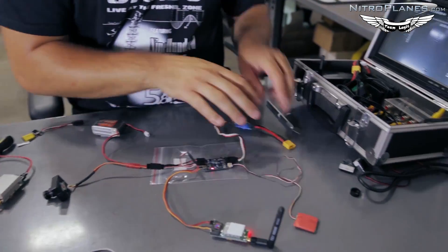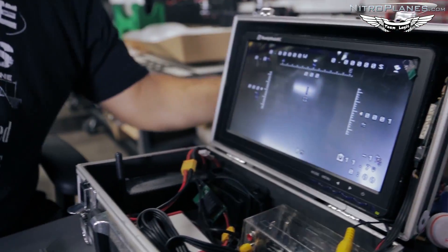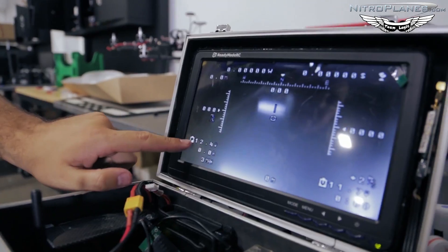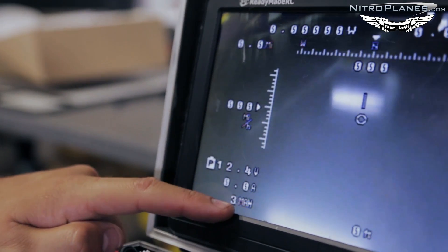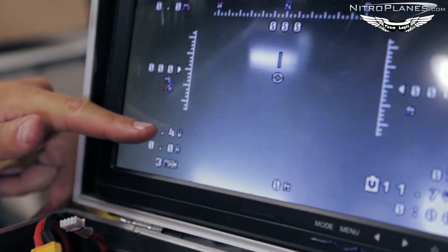When I plug in the LiPo, a different set of information pops onto the screen — that's my current sensor. This tells me my current battery voltage, current amp consumption, and how many milliamp-hours I've used. As you increase or decrease your throttle, these numbers will all change.